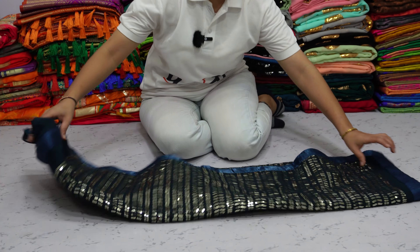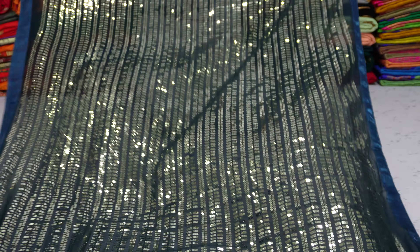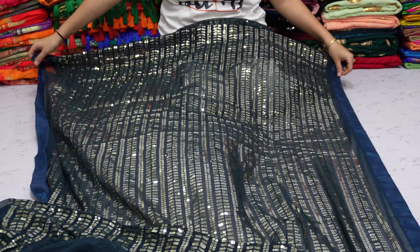Firoz, the colour of pure georgette saree. The whole saree has a beautiful sequence work throughout. Both sides are plain borders.